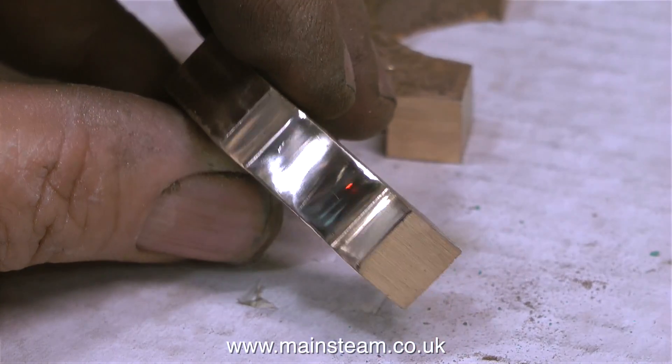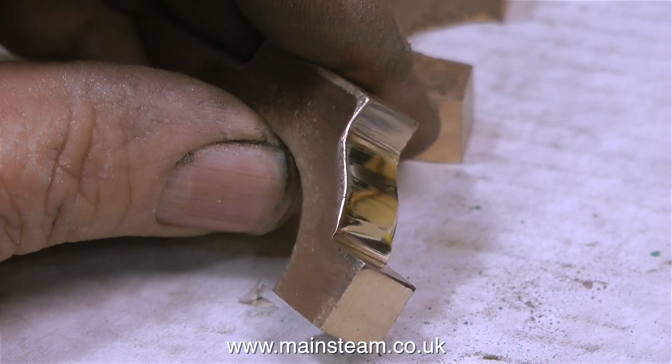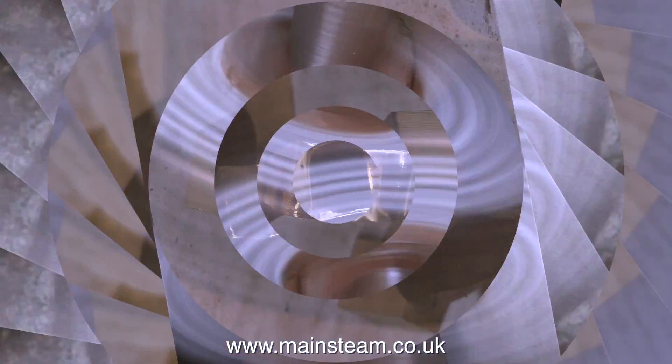Eventually, after much effort, the part will start to look like this. This is not done by hand though — it's done on a polishing spindle.